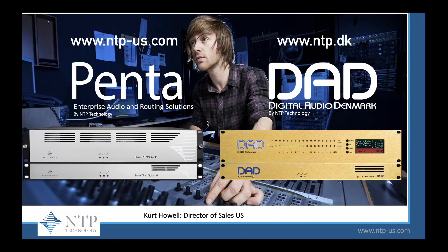Our new website is NTP-US.com and NTP-DK. This is Curt Howell, Director of Sales in the U.S., signing off.